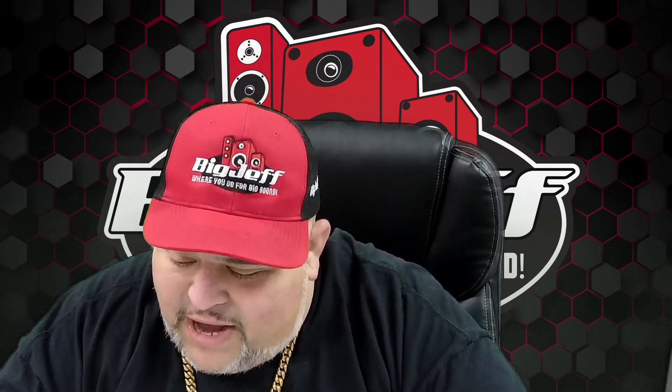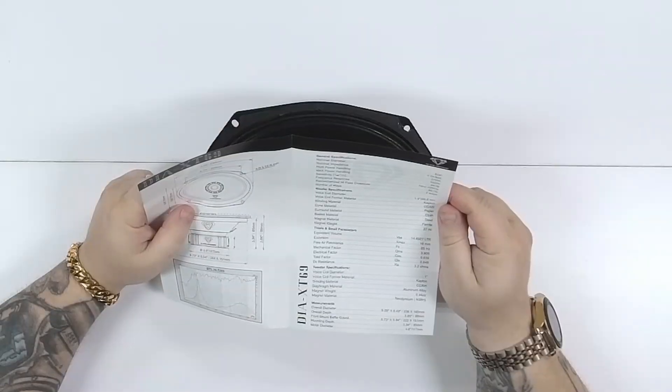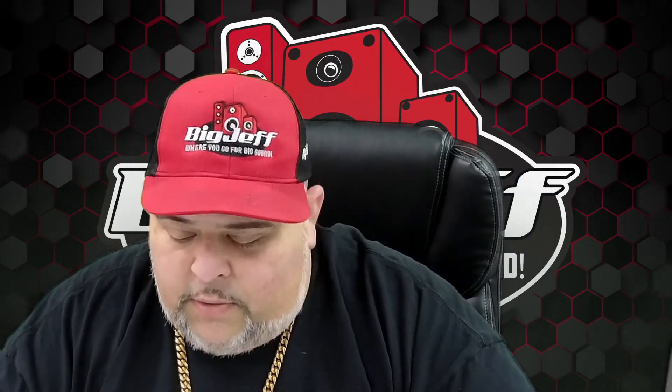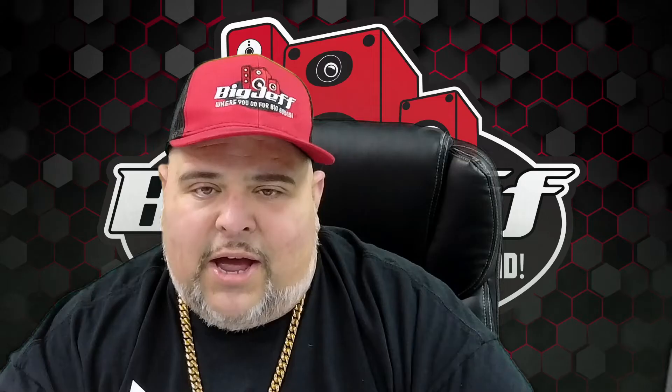Frequency response — check this out — 75 hertz to 22 kilohertz, which is crazy. Recommended high-pass crossover is 90 hertz. They do consider this a two-way. Obviously this is a paper cone, and it does have a neodymium tweeter — that's the cool part. That's just an awesome combination.